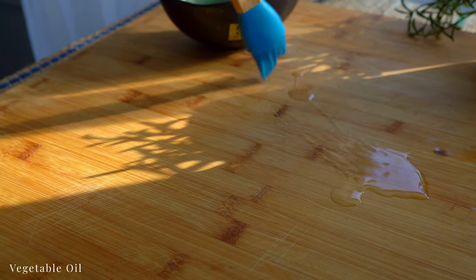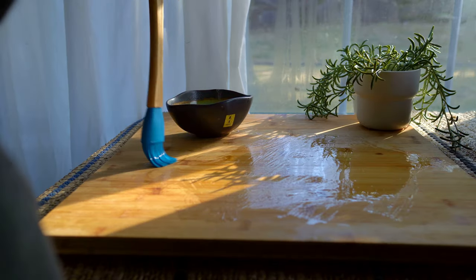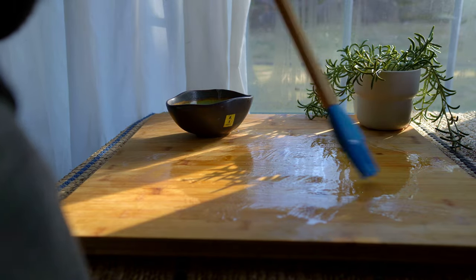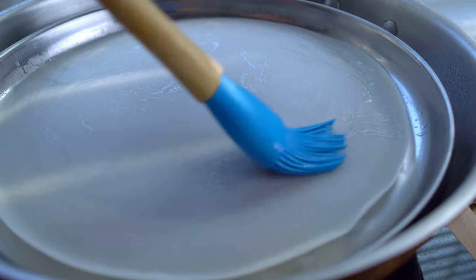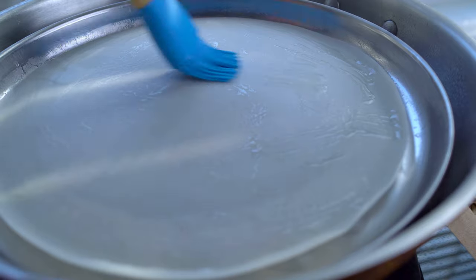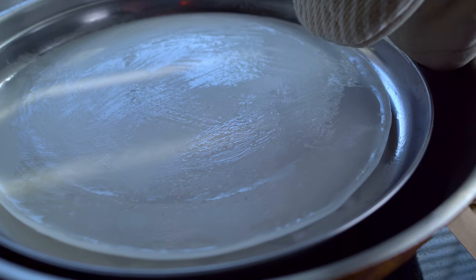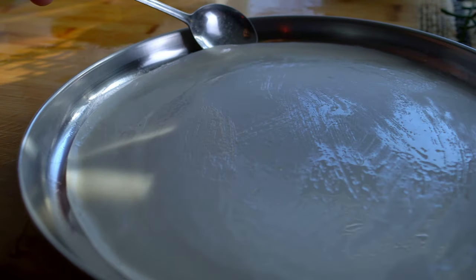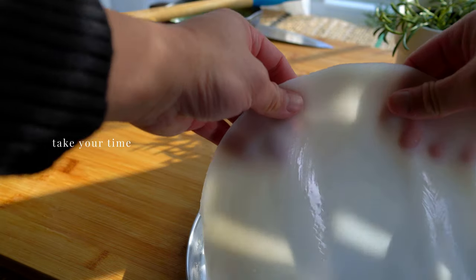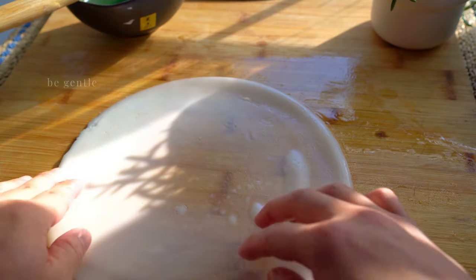Oil a flat surface to layer your noodles — they are quite sticky and will stick to everything, including each other. Once this has steamed enough, brush some oil on top. Lift the edges off the pan along the sides, gently peel off the noodle sheet, and place it on the oiled surface. Once one sheet is done, repeat the steps.